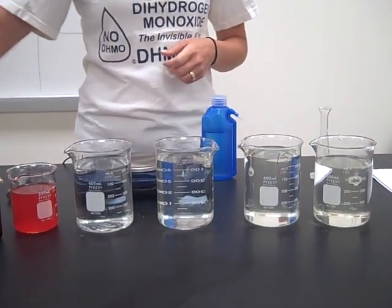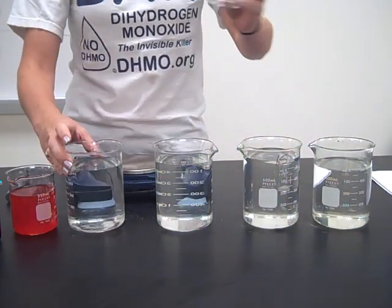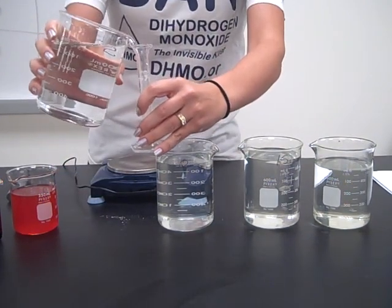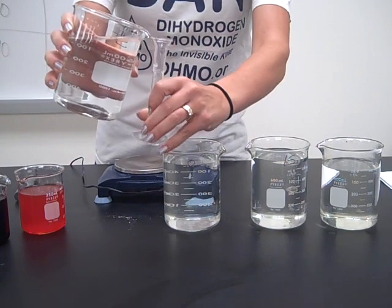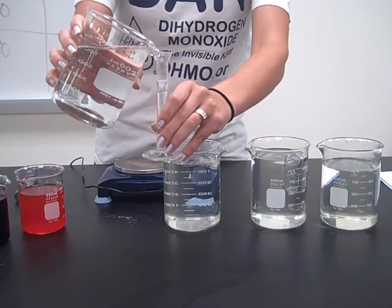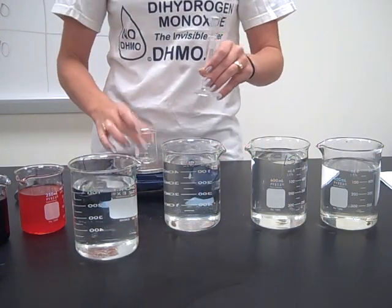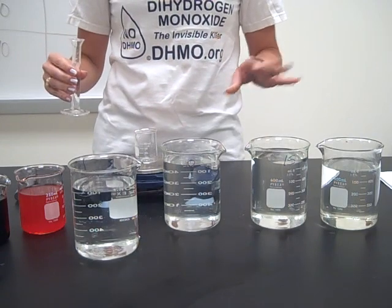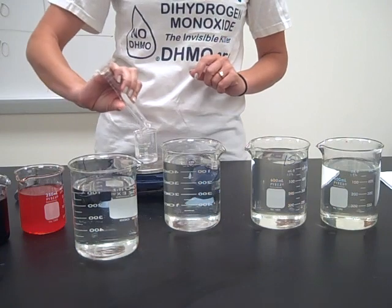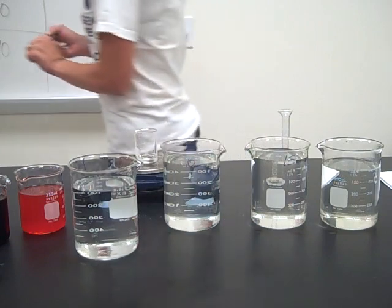Now we can dump that down the sink and move on to our 5% sugar solution — 10 milliliters again. I don't need to rinse this out because all I had in it before was distilled water. So I'm going to get 10 milliliters, pour that in, and make sure it zeroes out. This one has a mass of 10.61 grams.